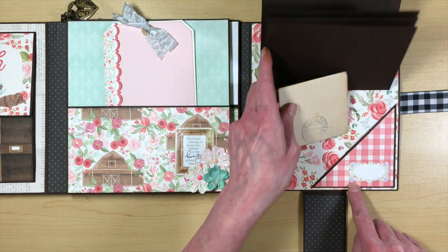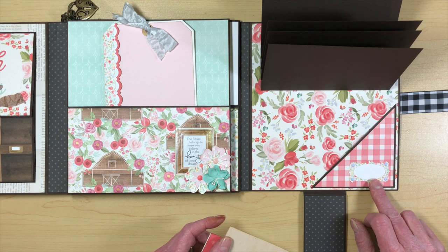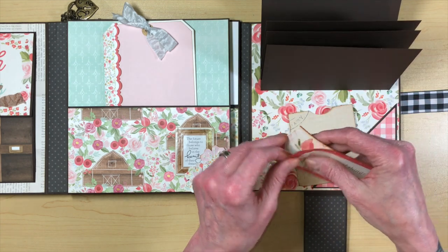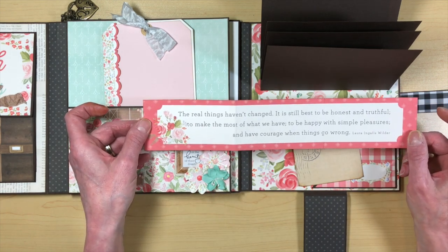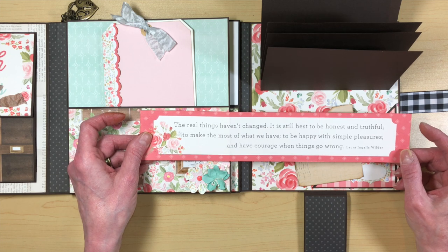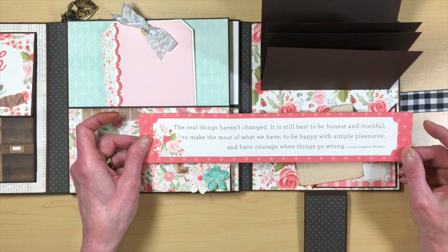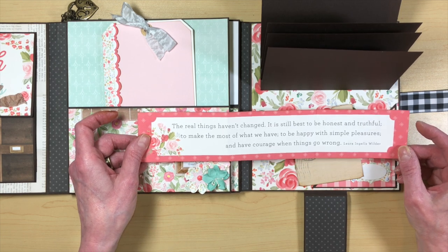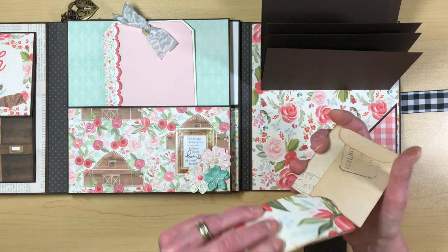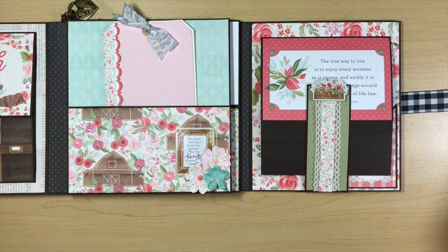I made a label using some of the washi tape and enamel dots — I covered a piece of white cardstock with washi tape and then punched it out. There's also a little envelope where I put one of those 12 by 12 pieces folded as a pull-out tag. It has a really cute quote by Laura Ingalls Wilder: 'The real things haven't changed. It is still best to be honest and truthful, to make the most of what we have, to be happy with simple pleasures, and have courage when things go wrong.' I scored it into four inch sections, put it in the envelope, and the whole thing closes with a magnet.